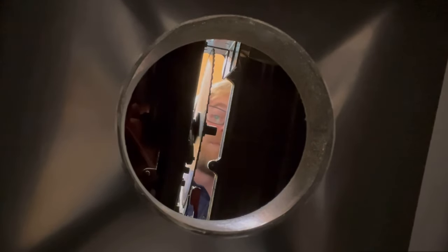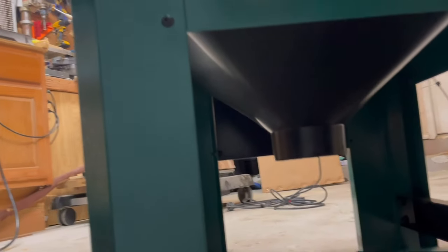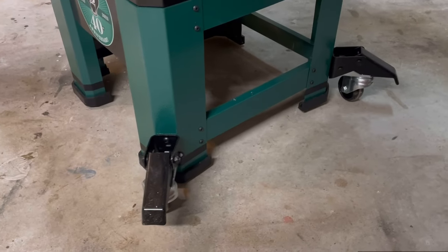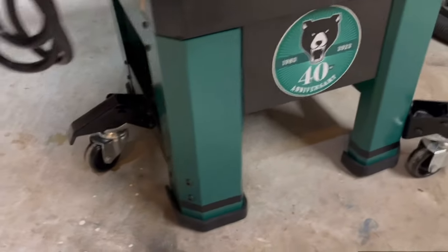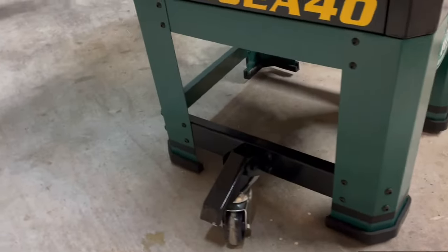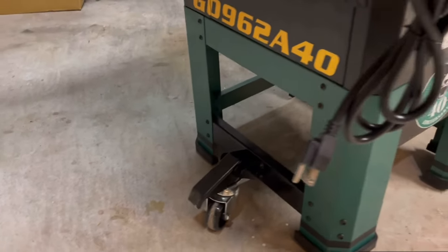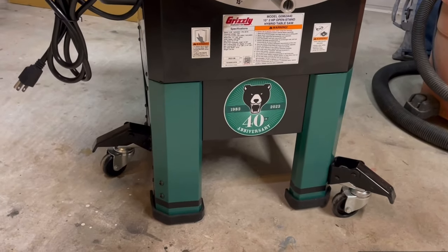It comes with a four-inch dust port right underneath. It's technically an open stand, but it's got kind of a half cabinet, so really great for dust collection too. Let's talk mobility — this guy is almost 300 pounds, so it's good that it comes with wheels. It's got two individual wheels on one side and one ganged wheel on this side. Having only three wheels to engage is a pretty good deal.